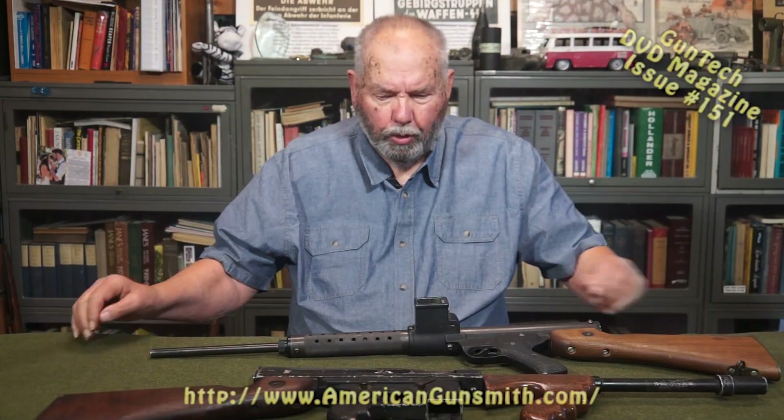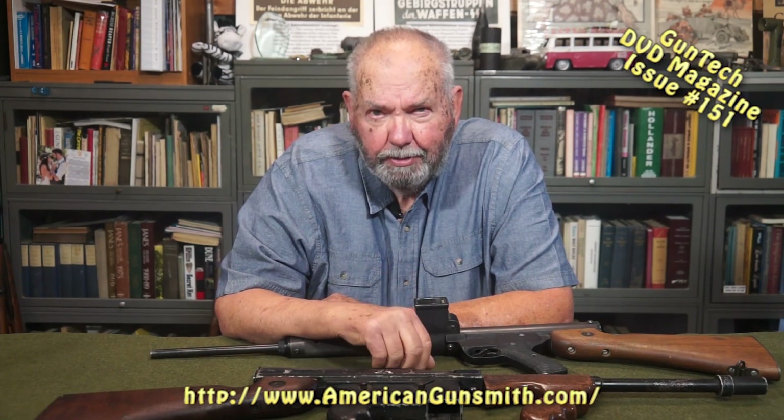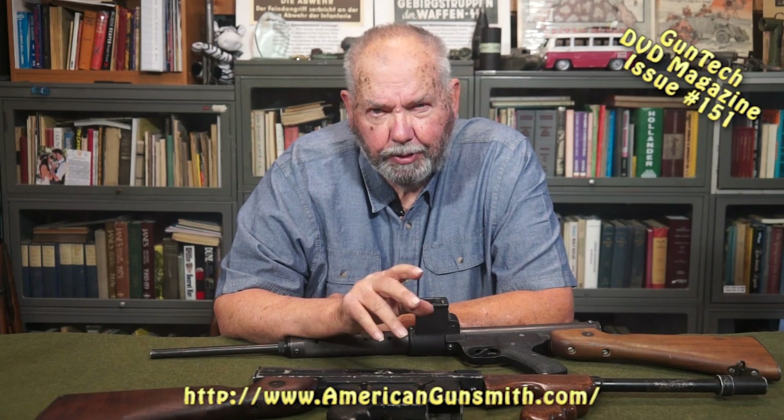Hello again, this is John Bush in the war room. Today we're going to talk about pistol-caliber carbines. They go much further back than a lot of people realize. Some of the earliest were built in Europe — there was the Drys, there was the Mannlicher, and obviously most of us have seen the Mauser, and occasionally long-barreled Lugers. Those were all pistol-caliber carbines. In this country, it really didn't start until after World War II.